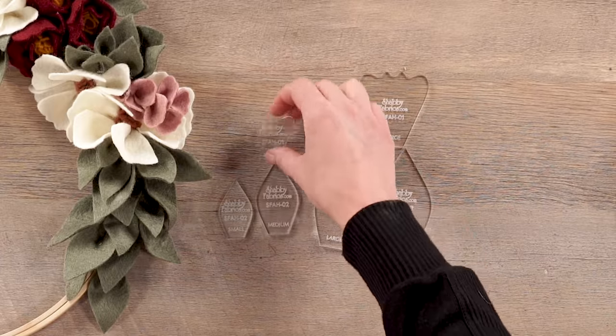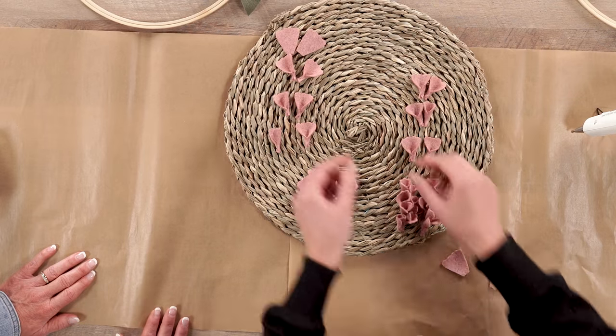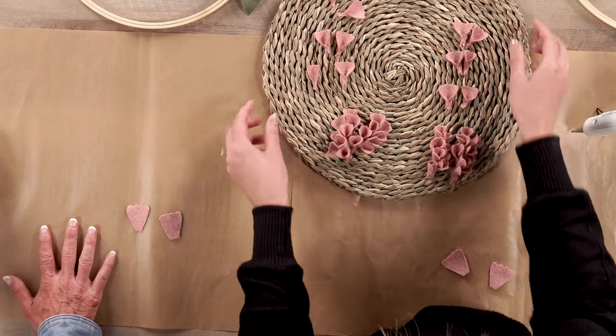Now we'll start making the pink flowers. Again for video purposes, we're repeating the same steps as before — using the small template, trace 24 small petals onto your light pink felt, cut those out. Then we'll show you how to glue these a little bit differently than the cream and burgundy flowers. We have our 24 small petals ready — here are two for Jen to start. Take your petal and apply a straight line of glue along the base.